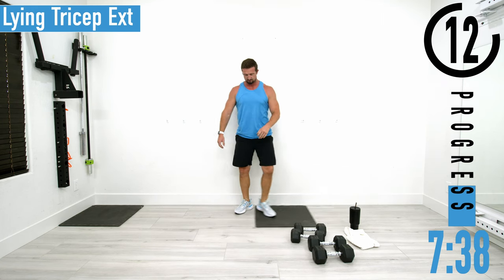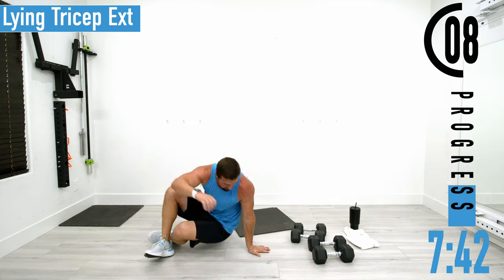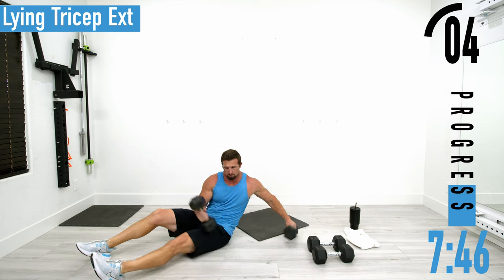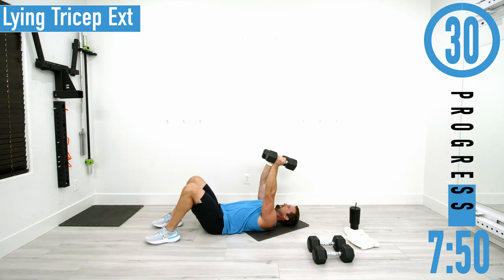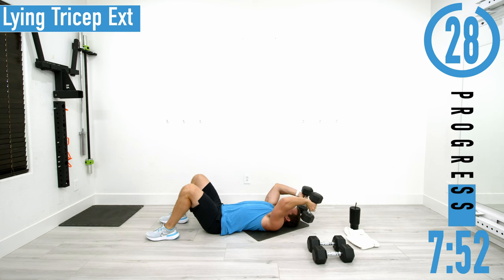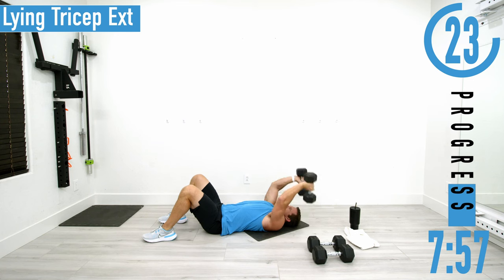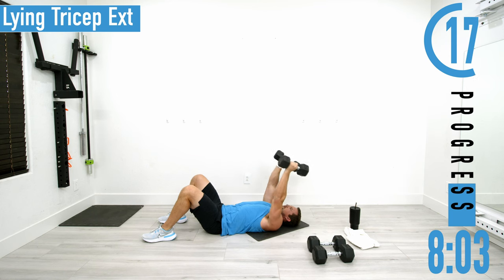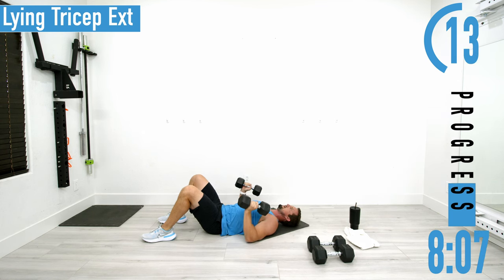We're going to lying tricep extensions. Lay on your back, grab your dumbbells or dumbbell — either one. Hands up, come down, bring the dumbbell over your head, tap the ground, come back up.